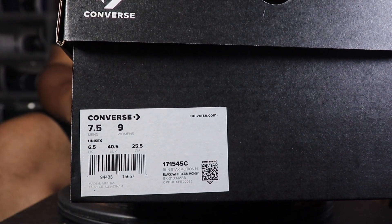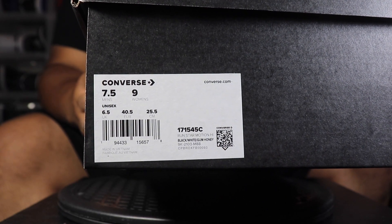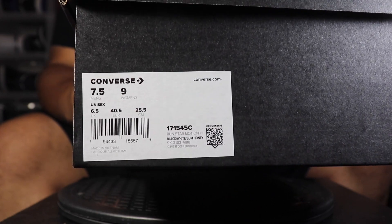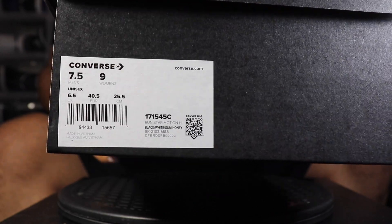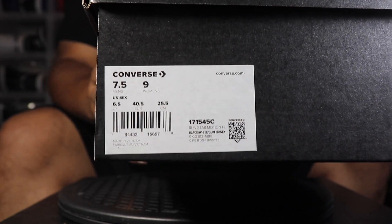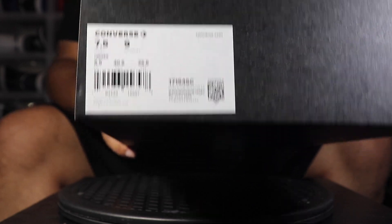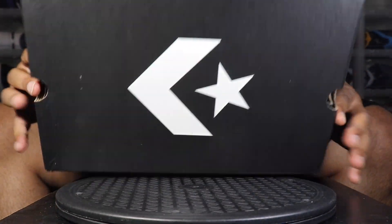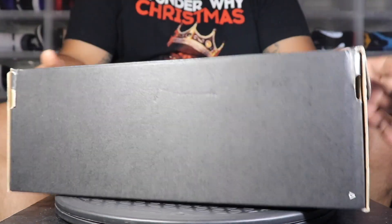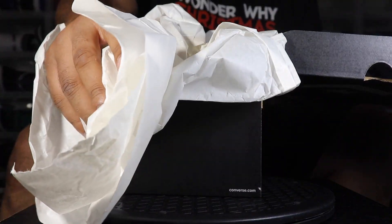We've got you locked and loaded on this close-up action. For all my reverse fakers, just giving you a shot of that size tag on these Run Star Motions. I'm not really sure you can run in them, but any shoe that comes into this airport we're gonna review it — that's why I have the most diverse channel on YouTube. Box: black Converse, the back is blank, white tissue paper inside — that's pretty much all she wrote on the box.